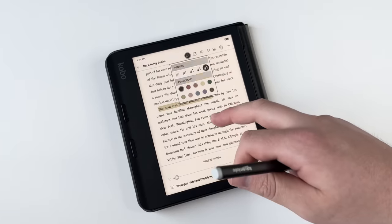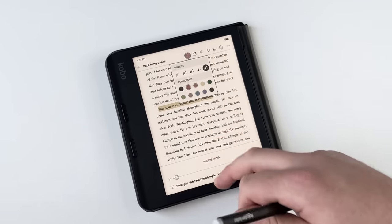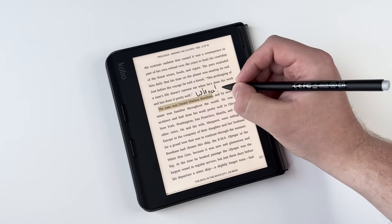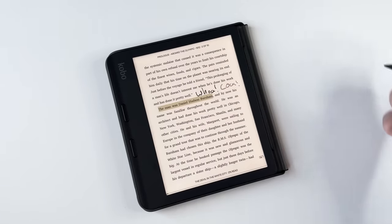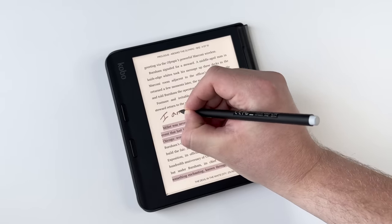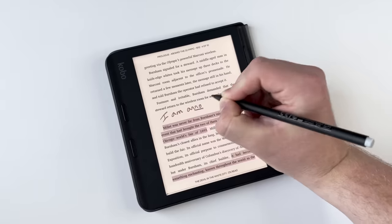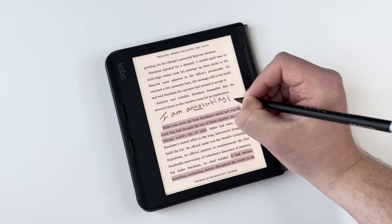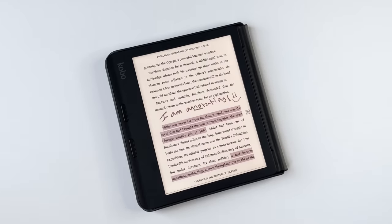The stylus is a really big part of what makes this device so great. It does not come with the device — you have to purchase it separately, and we'll talk more about that in just a minute. You have to use the Kobo stylus specifically; you can't use any old stylus. I tried to use my Scribe stylus and it did not work, and I assume an Apple Pencil won't work either. But the writing capabilities are just really fun — it's fun to doodle, fun to underline, fun to make little notes in the margin. And that's really the strength of this device.